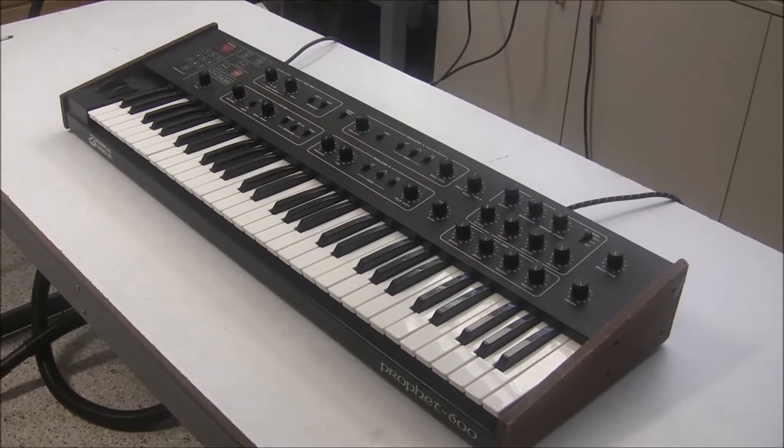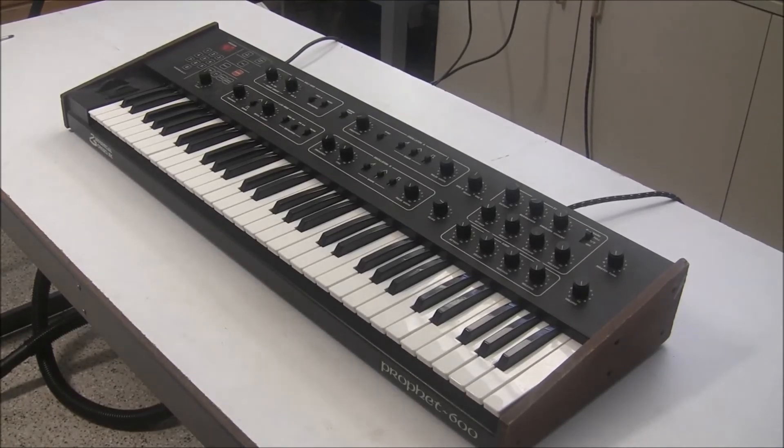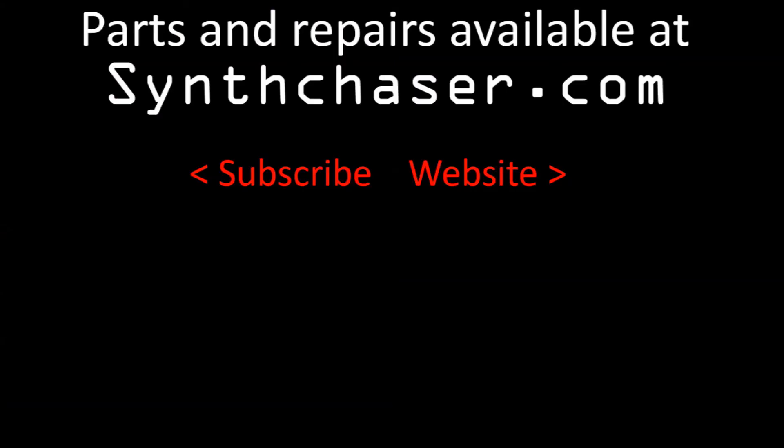And then we're ready to play. That really is all that there is to it. I've made it really easy for people who want this upgrade for the Prophet 600 and either don't want to spend the time to assemble the board or can't assemble the board — now everyone can get this upgrade. You can pick up one of these upgrades on my website, synthchaser.com. If you have any questions or comments, please post in the comments below or contact me through my website. Thanks for watching and have a great day.